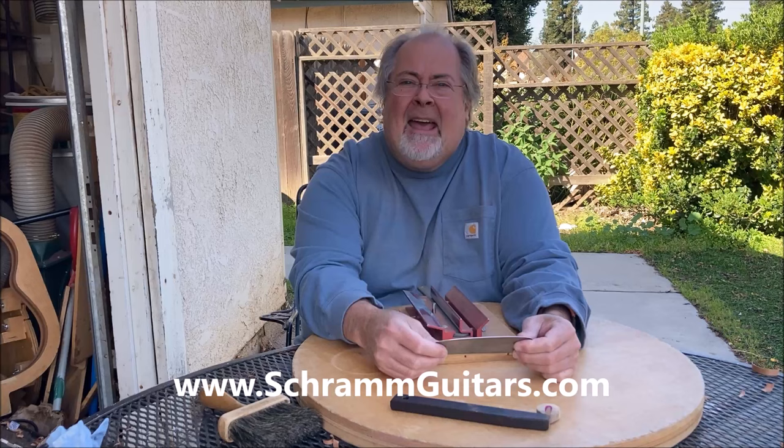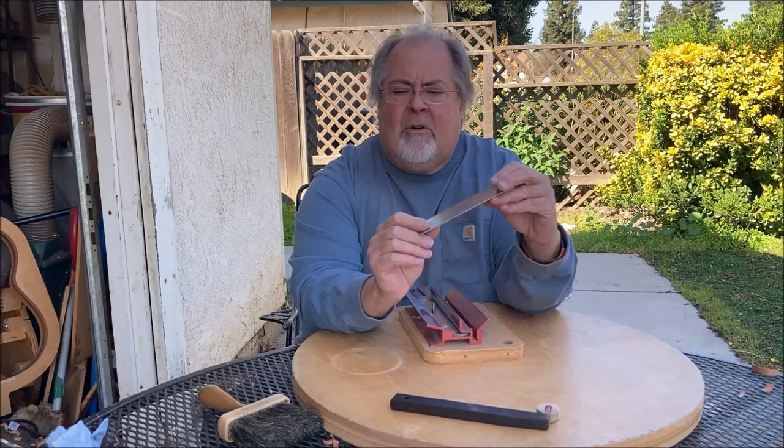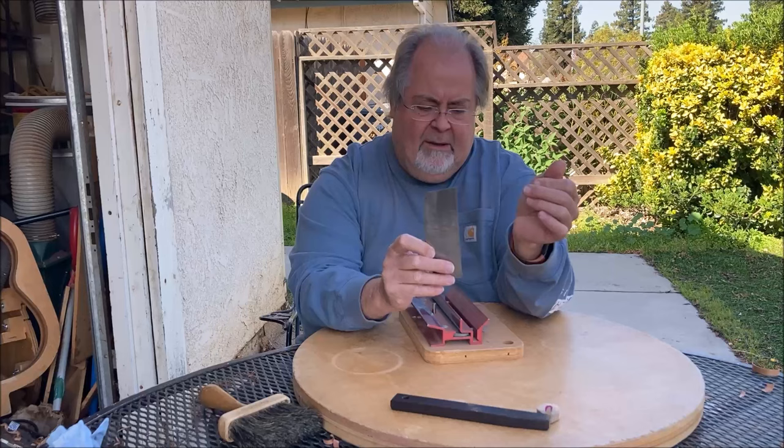Hello, David Schramm here of SchrammGuitars.com, and today I'm going to create a video on how I sharpen my scrapers. This is my main scraper that I use. I'm not sure how thick it is — it's close to about one millimeter I think. It has different bevels: this part is curved, this is 90 degrees, and then this has a slight bevel on it.